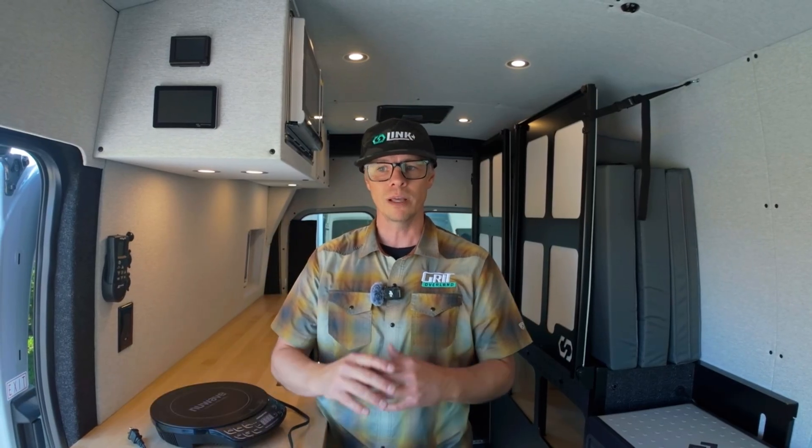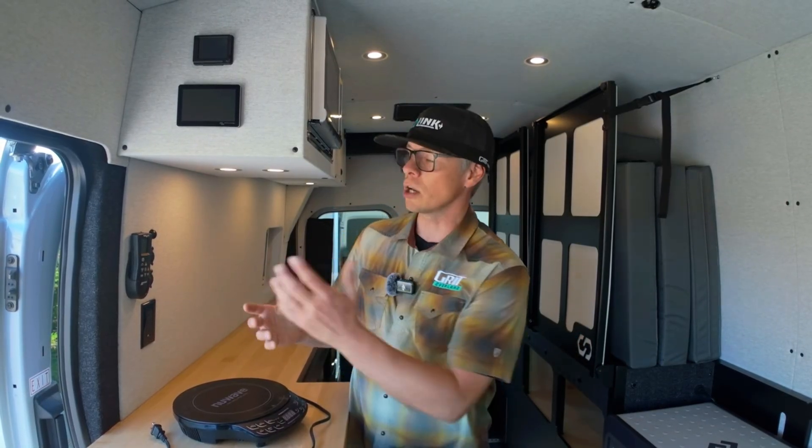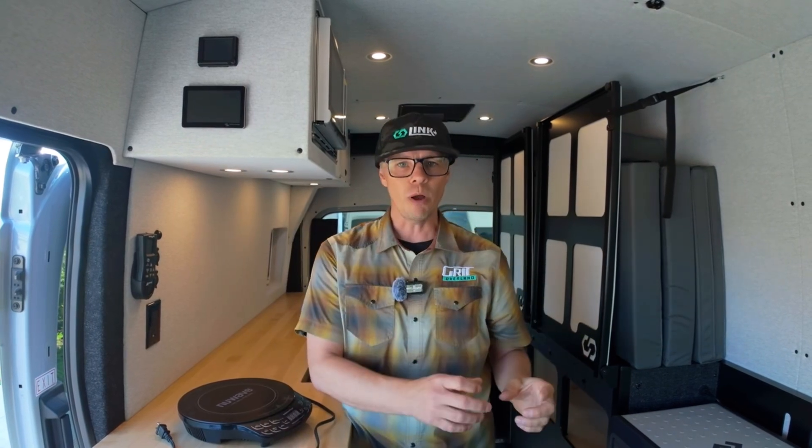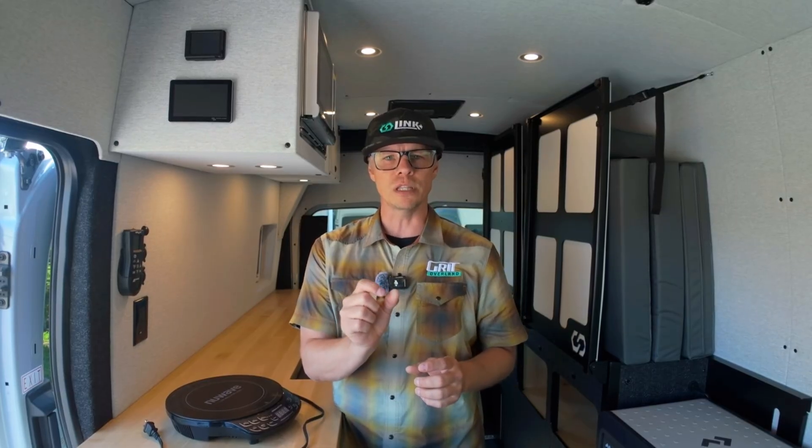There's another piece I like to point out — whether you have one of our vans, another company's camper van, or you're doing a DIY build, this is important. When you're doing your math on your devices, they will show how many watts they pull, but they will always pull a little bit more than that. If I have a device pulling 100 watts, it will show 100 watts on my screen where energy is being reported. However, when you invert energy from DC through an inverter to your 110-volt outlets, you always lose a little energy in that process — it's not a perfect number, but it's somewhere around 10 to 20 percent.